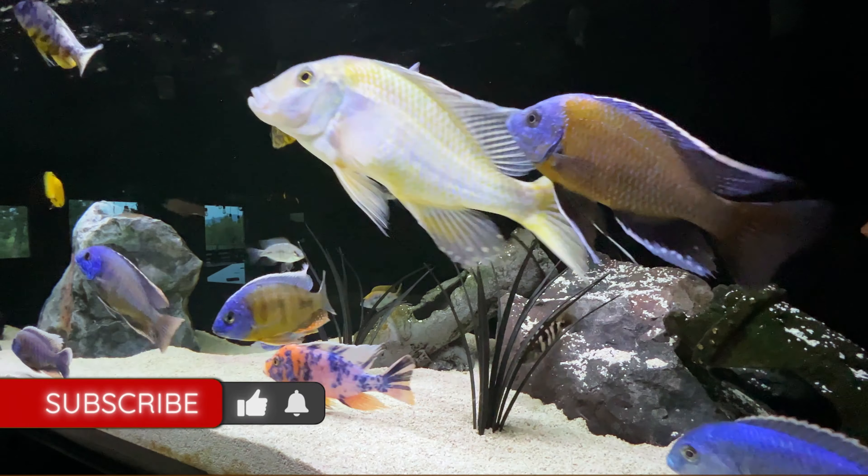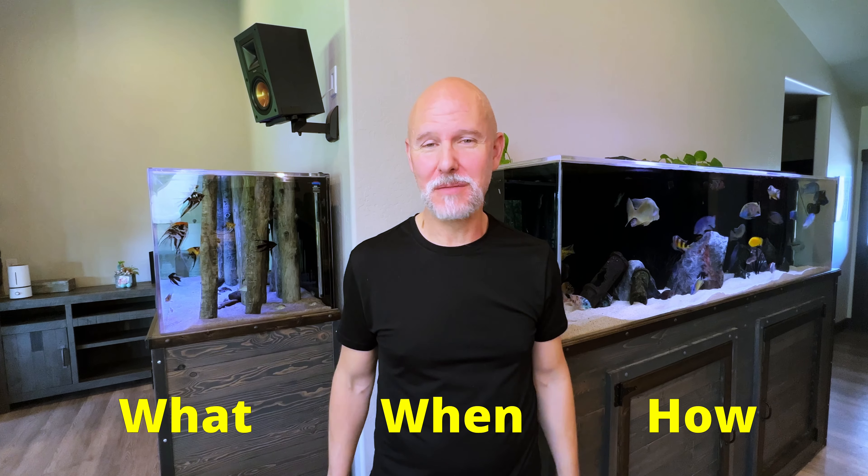Thank you very much. So there you have it — that's what, when, and how I feed my African cichlids. How do you feed your African cichlids? Let me know in the comments. As always, thanks for watching and I'll catch you next time.